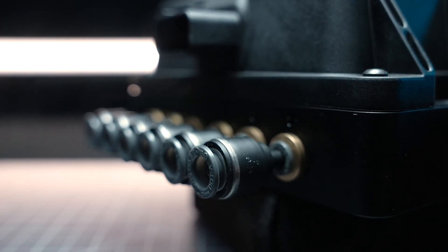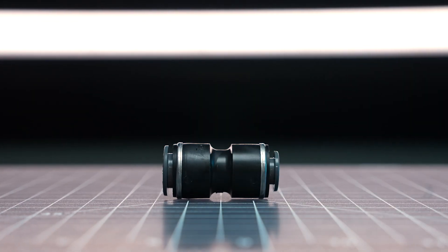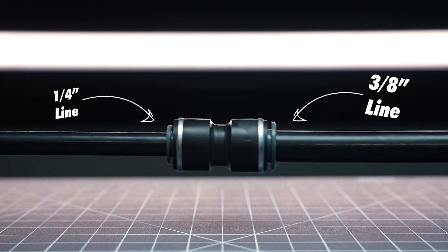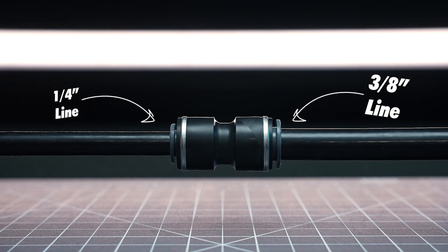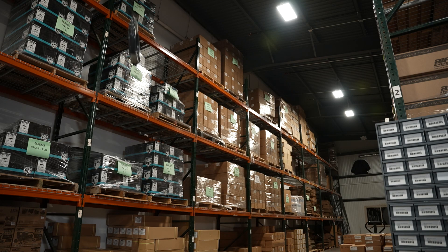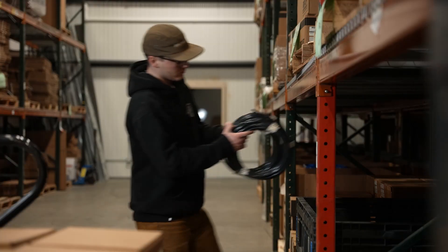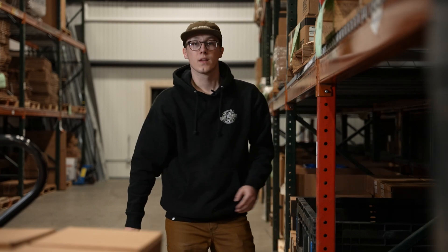Then we have unequal unions. Unequal unions feature PTC connections on both ends, which allows you to increase your airline size at any point in your system. Changing the size of your airline does not have to be complicated with the use of these expanders.